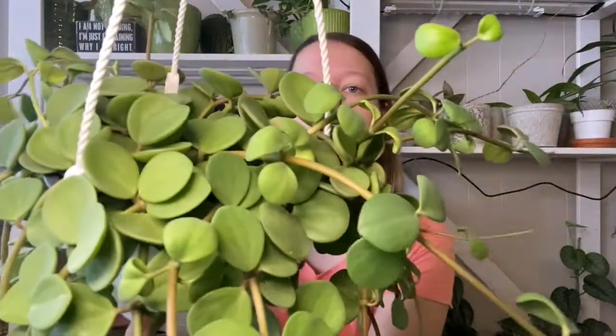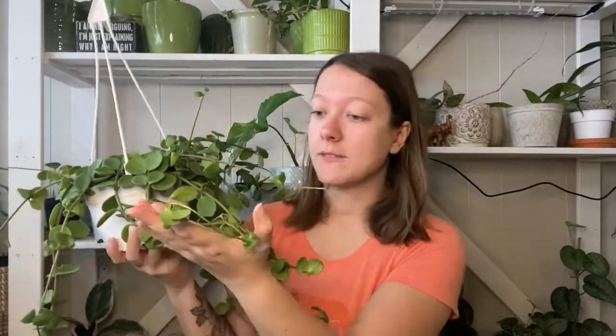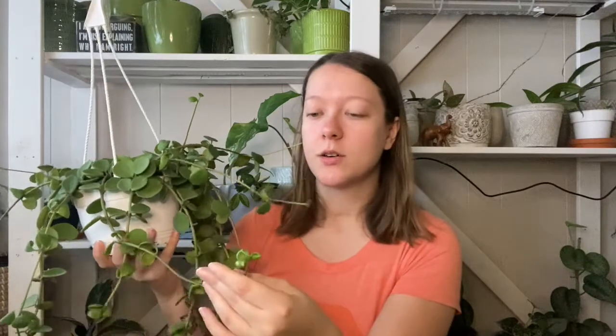Today's featured one — we're doing a featured plant to start us off in this journey. We are going to be talking about a Peperomia Hope. Look, the cat's in my lap! This is a Peperomia Hope — I'll do a little close-up for you. She is beautiful; I love it so much.